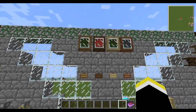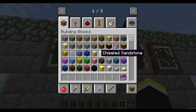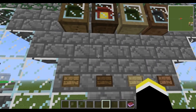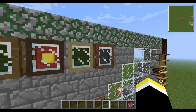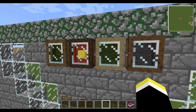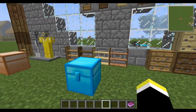Next are the display cases. These are interesting to use — you hold shift and right-click to open it. Put a block of gold in, then right-click to place the item, and shift right-click again to close it. You can make them in all different wood types, and the wool color you put in changes the display color, though it doesn't cover every wool color.